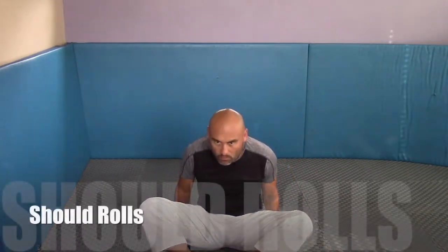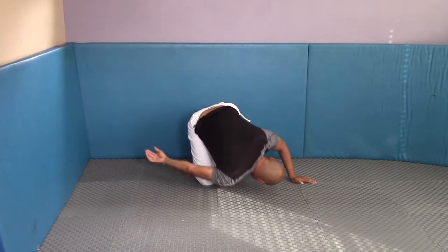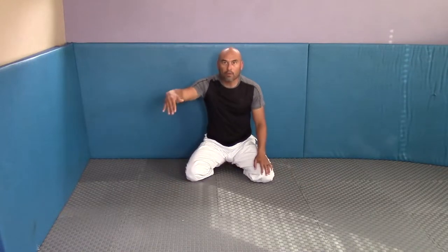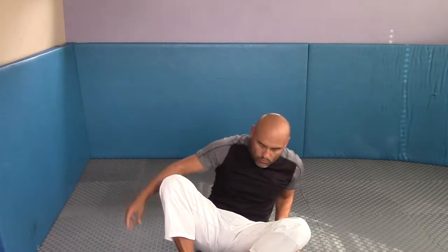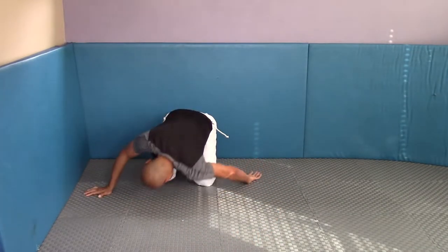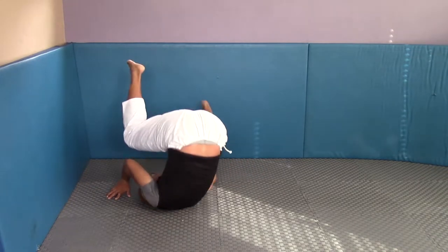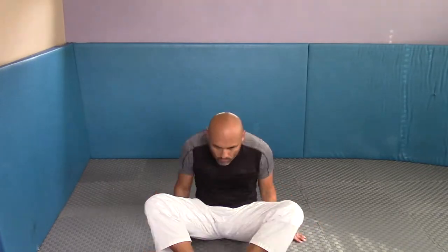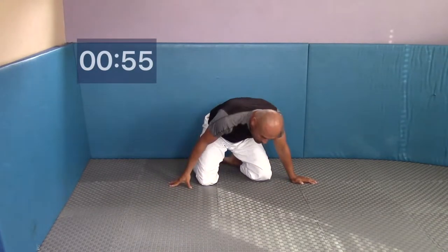Let's move on to the next exercise: shoulder rolls. As you do these, look over the shoulder you're going toward and keep that hand tucked next to your pocket. Dump your hand underneath between your legs and look behind you. Keep your hand tight to your pocket and look behind you. Don't roll on your neck — roll on your shoulder. If you're rolling on your neck, you're doing it incorrectly.